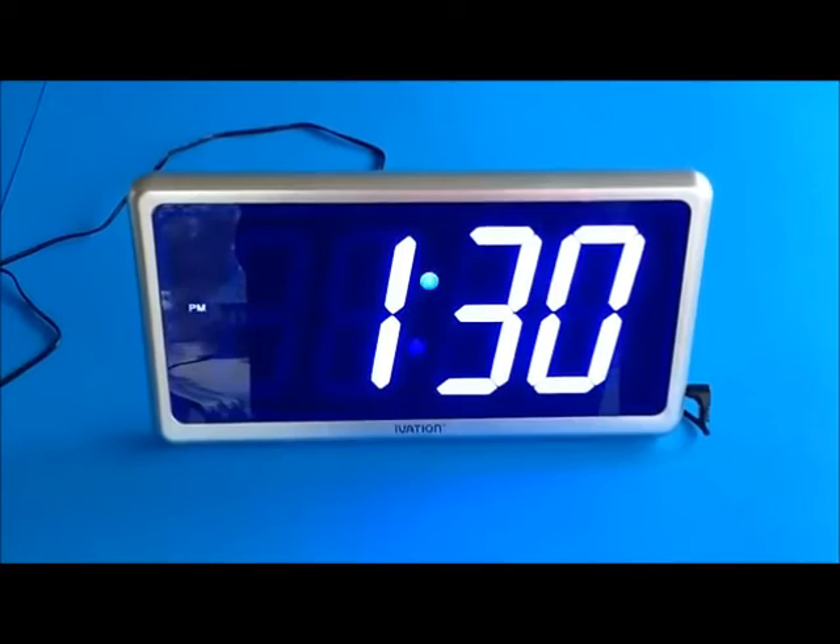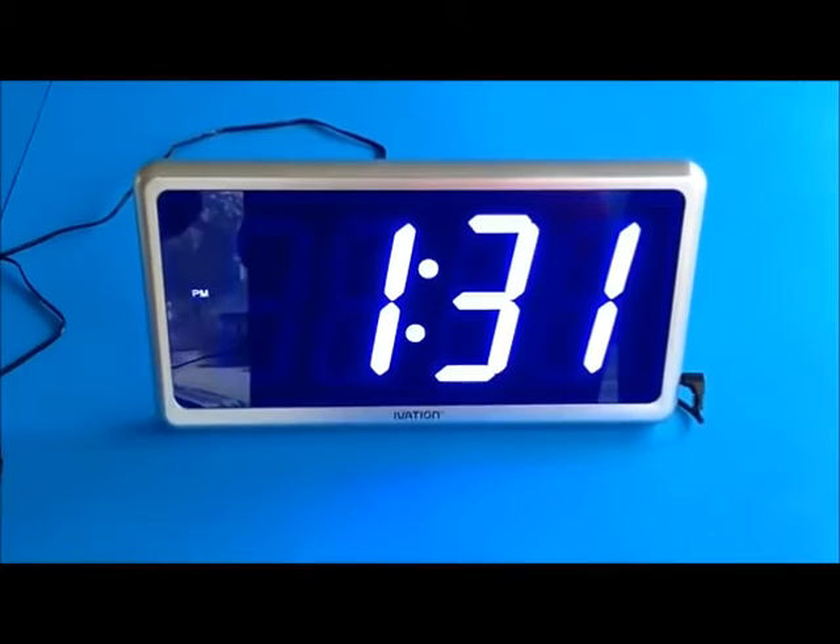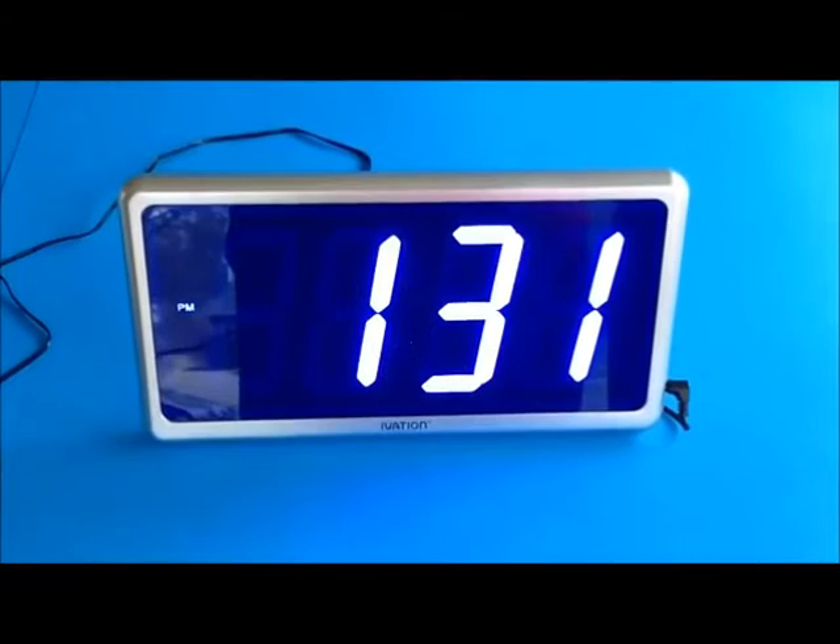It has a lot of possibilities. You can even put it in the lobby of an office building so that people when they come in will see what time it is for their appointments. It's a nice bright and easy-to-read clock. They also have a lot of uses in your home — like a game room, an exercise room, a basement, a garage, or an office.